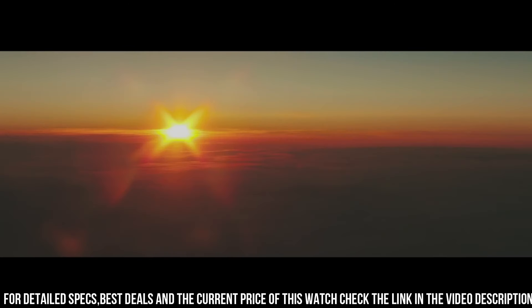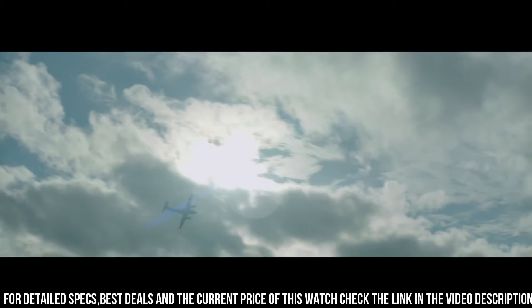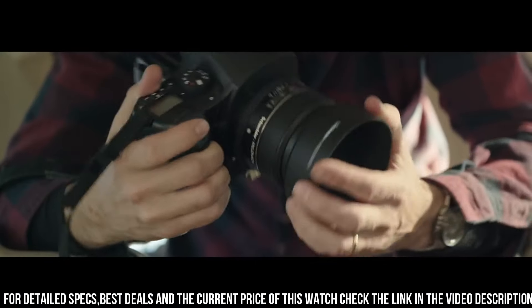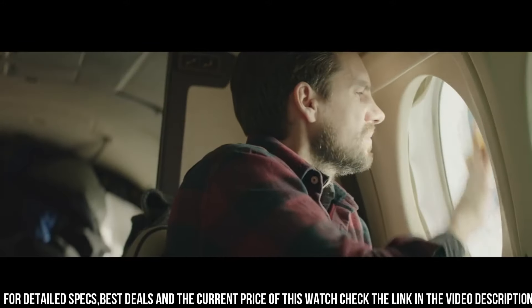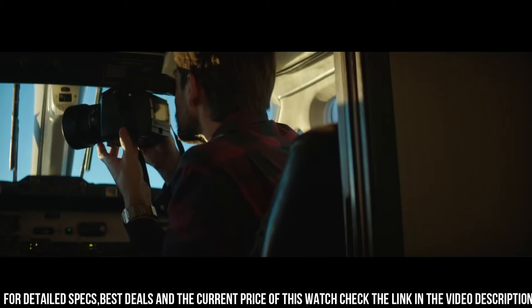Band width 25 mm. Band length 8 inches. Deployment with push button release clasp. Water resistant at 100 meters. Functions: perpetual calendar, atomic timekeeping, satellite GPS, world time, date, day, second time zone, hour, minute, second, power reserve indicator.